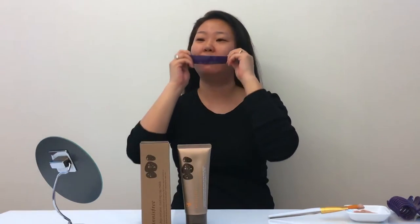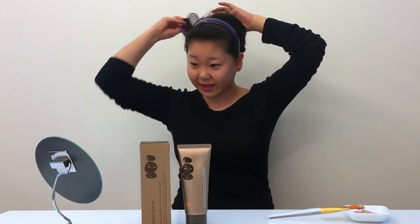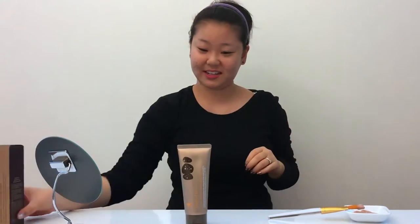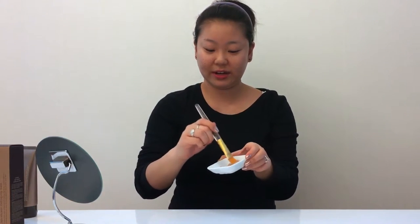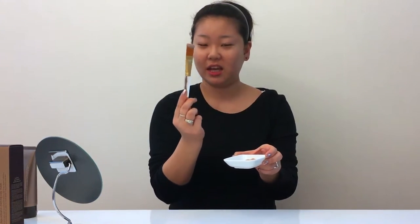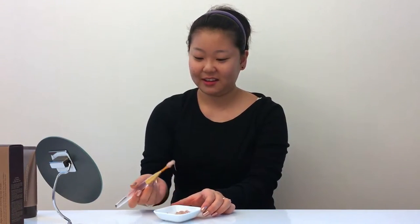So I just had a shower and cleansed my face, nice and clean. Now I'm going to push my hair back and get my hair out of my face. I squeezed some of this mask into this little dish, and I've got this little paintbrush thing which makes it a bit easier to apply. You can use your fingers as well, but it's also fun to just paint it on your face.